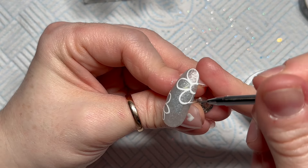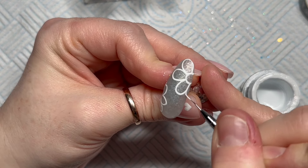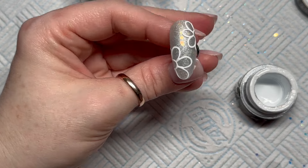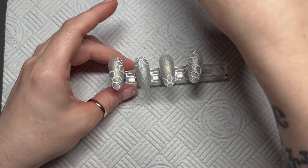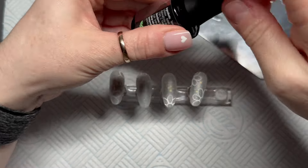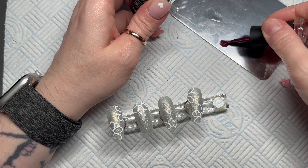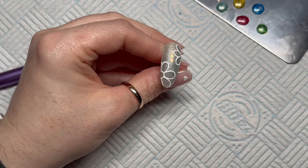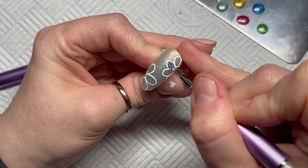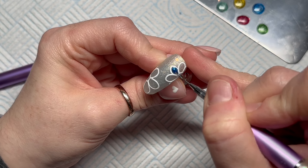You might notice in previous videos I've said Madam Glam's gel polishes cure in 30 seconds. If you look on the back of their newer gel polish bottles, it actually says they need 60 seconds in an LED lamp now. Their formula might have changed slightly — some older ones weren't 21-free or haema-free. The newer bottles need 60 seconds, which makes me a little sad because I love a quick cure, but it's not the end of the world.